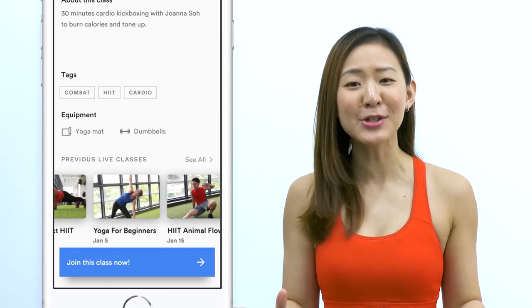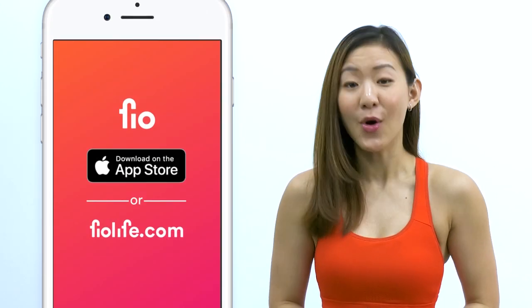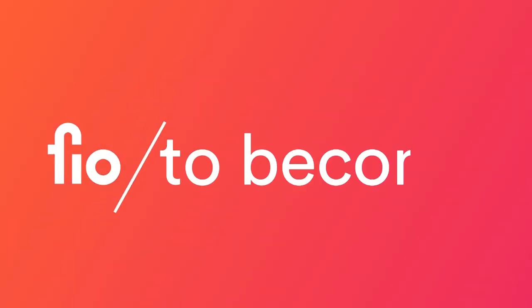Hey guys, good news — I have a fitness app. You get to workout live with me and other amazing trainers every single day. Go ahead and download Fio on the App Store or go to fiolife.com and start your journey to become.